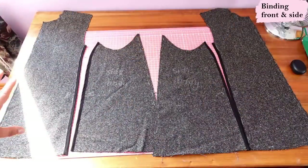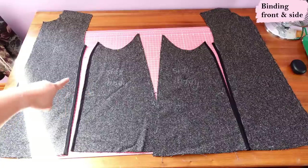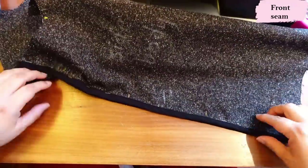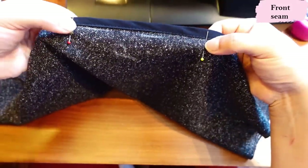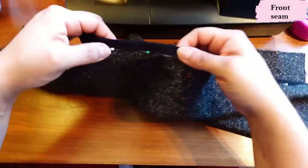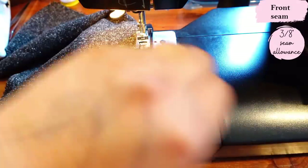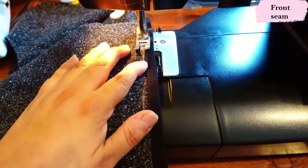Here we have these long edges bound — the edge of the front, the edge of the side piece that will have the pockets — and the same on the other side. Here is the front pinned with the side piece. I've got pins to mark where I stop sewing and where I start again to leave the pocket opening. I'll sew this bit and then that bit, sewing really close to the binding edge as that's the seam allowance. At this mark I'm going to reinforce with a back tack.